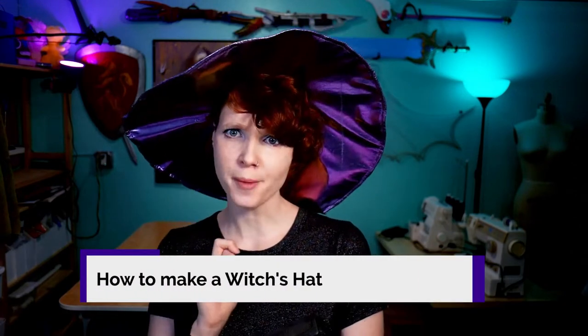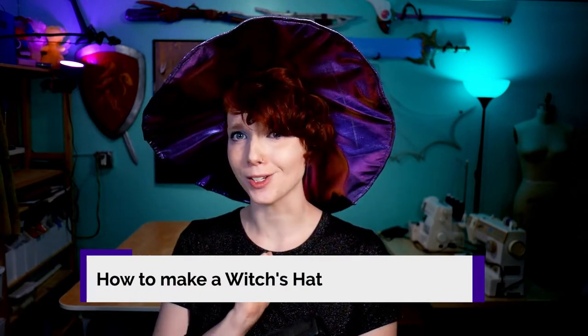Hi, my name's Random Tuesday, and I think witch's hats are not just for Halloween. They're for gallivanting in the woods at midnight, a summer ren fair, or your everyday wardrobe. So I'm going to show you how to make your very own wide-brimmed, pointy-hatted witch's hat perfect for any occasion.